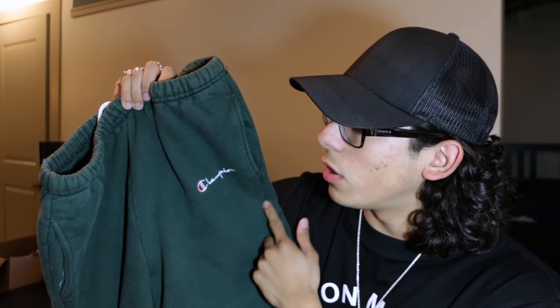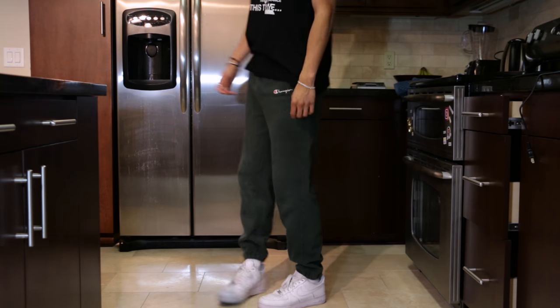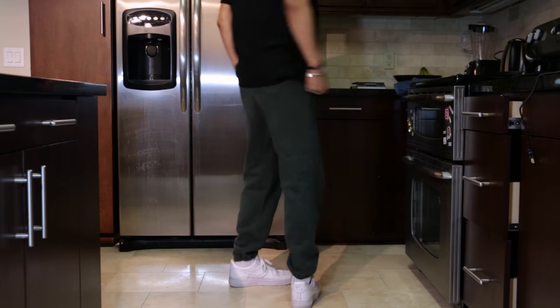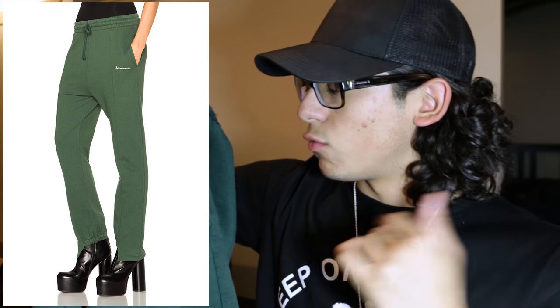I also bought a pair of vintage Champion sweatpants with the spell-out logo. Got these in a size large since they're vintage. They're very washed out and actually fit really well on me. These are pretty much the pants that Vetements grabbed a lot of inspiration from.